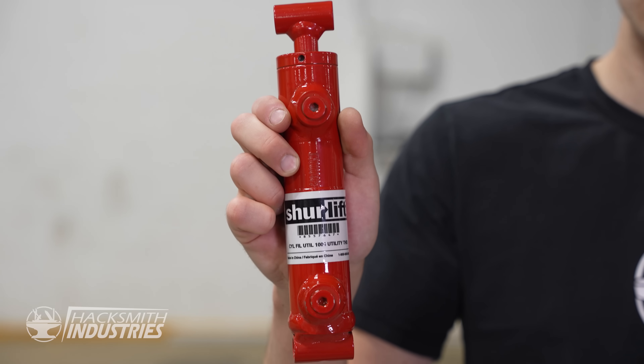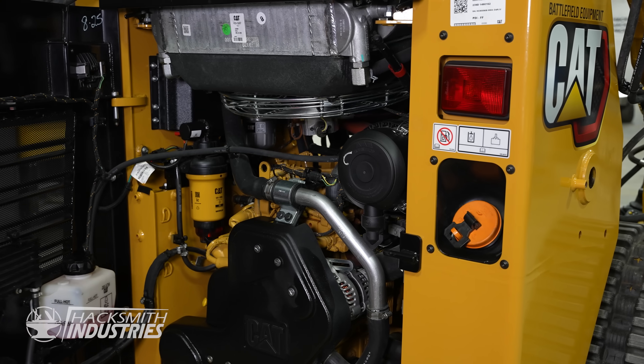Hydraulics are what allow us to make this system extremely strong — this robot is jacked. Hydraulics essentially allow us to harness the power of this giant diesel engine on every single joint. We already have the cylinders in place, so me and Dave are going to connect the hoses, valves, and pumps.